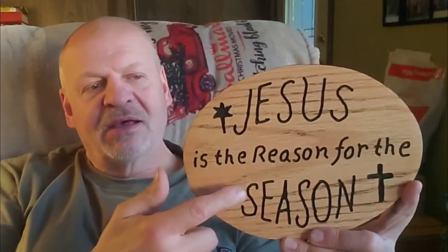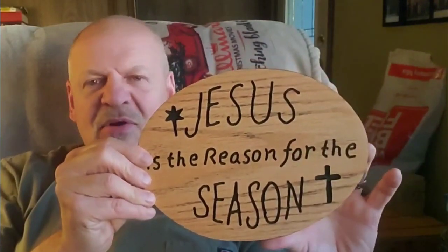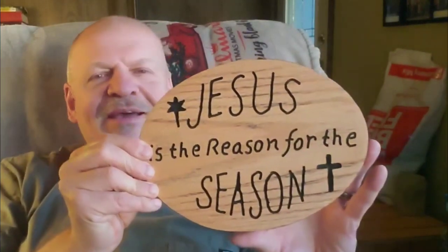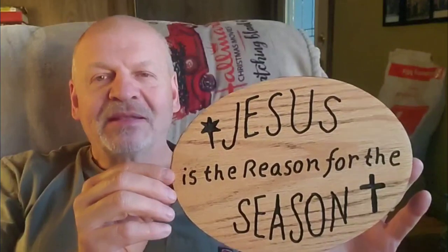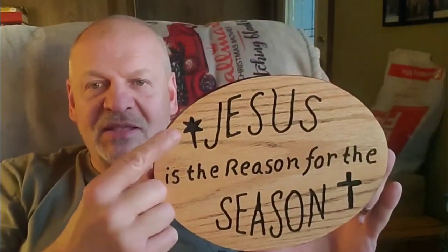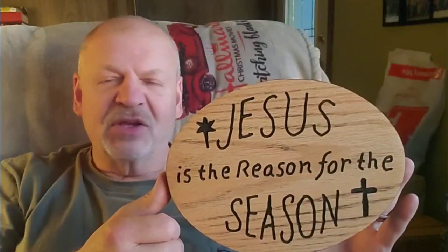I traced the pattern on and made a template out of hardboard, then traced the pattern onto the wood and routed the words, the cross, and the star. Then I lightly sand it, and spray black paint or primer on it — it seems kind of weird, but you spray black on it, let it dry a little bit, then sand it off, and the black stays on the edges and in the grooves of the letters and the clip art designs.